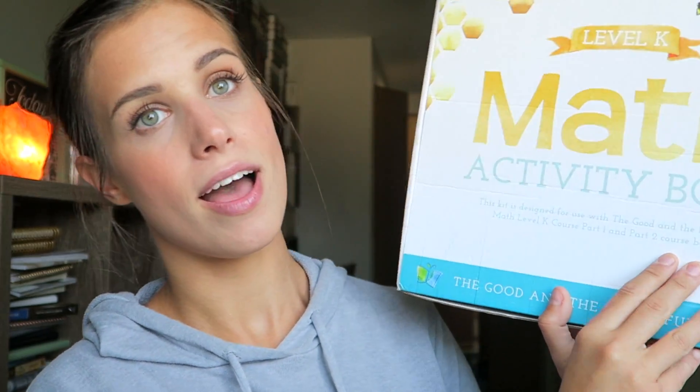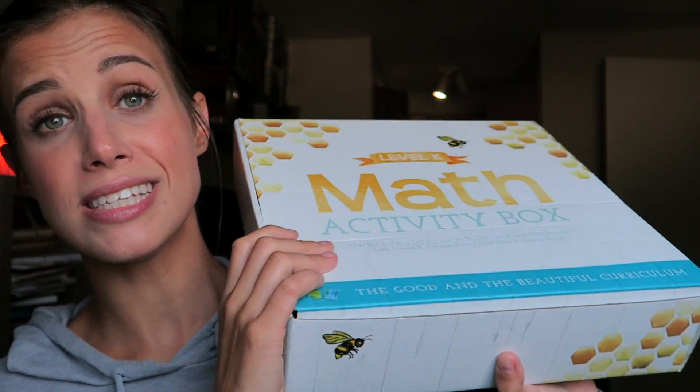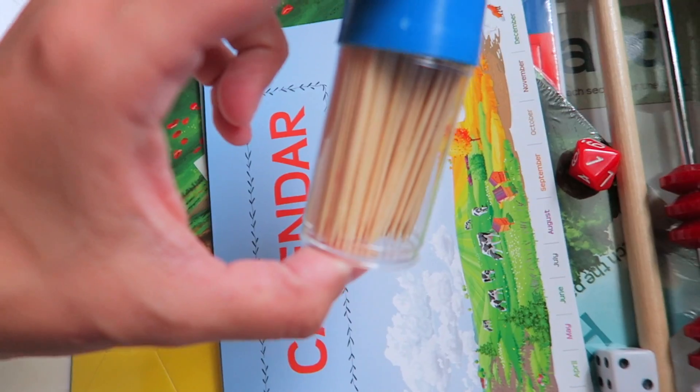We used a math curriculum before with my daughter during preschool and it was way too much just sitting and writing. Speaking of not just staring at a piece of paper — this is the math activity box that comes with the curriculum. How cute is this? Look at the little honeycomb design! Everything is together in one flat box that I can just pull out when we need it. It is every homeschool mom's dream.